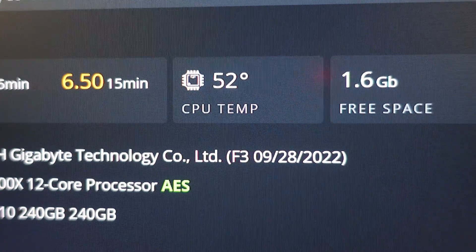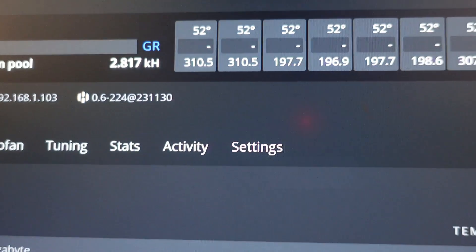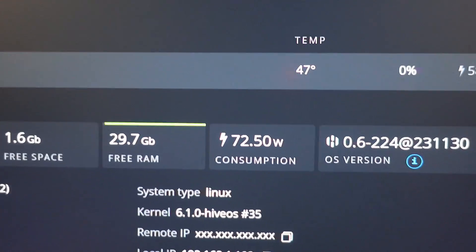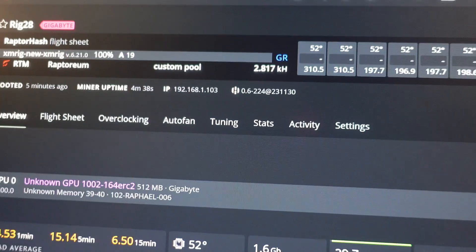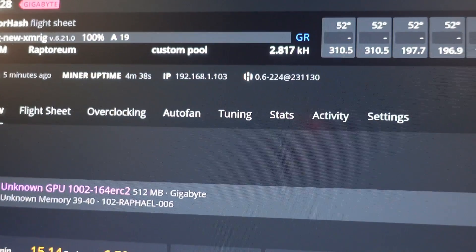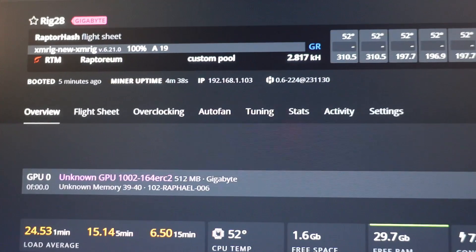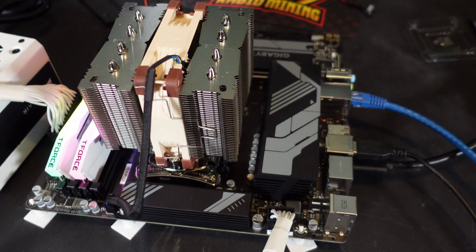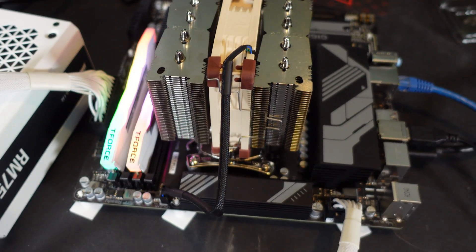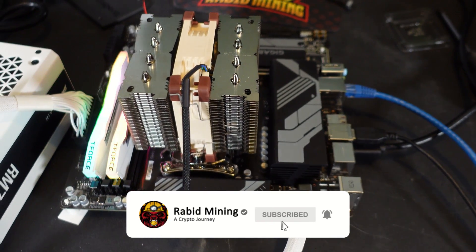We are in HiveOS. Temps are currently 52 degrees. I'm on Raptoreum which isn't too CPU-heavy, but I wanted to confirm everything was working. We have hash rates showing 197.7 kilohash on most threads at 52 degrees, and 47 degrees on some. Temps are working in the beta version. Moving forward we'll test Raptoreum with 24-hour average hash rates, then RandomX for ZephyrCoin, Monero, Epic Cash, and other coins like MinotaurX for Pulsar. The Ryzen 9 7900X build is complete — stay tuned for full testing on hash rates, power consumption, and efficiency numbers.